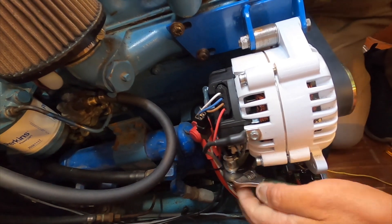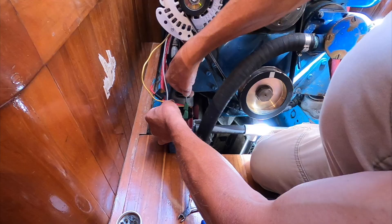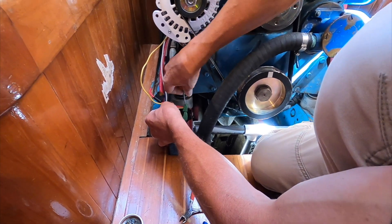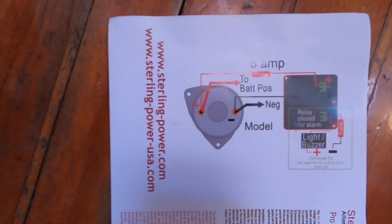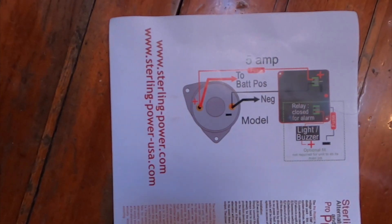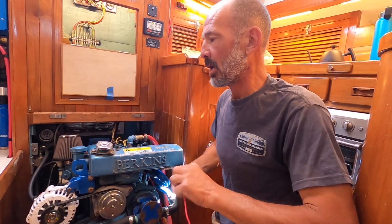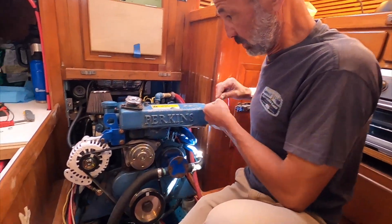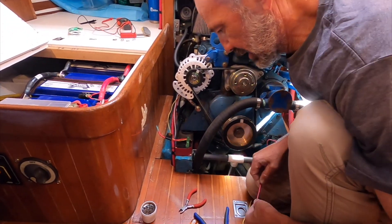I'm just tightening this up — this is the negative side of the alternator, the black wire that goes to the bus bar. I've got the yellow wire hooked up to the negative side just like the diagram. Now I'm going to connect the positive wire with another heat shrink ring terminal, which will go to the positive lug on the alternator.